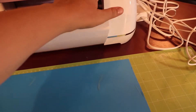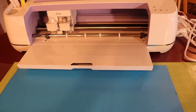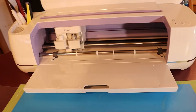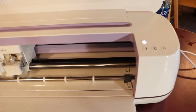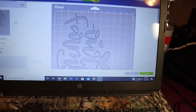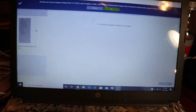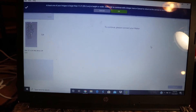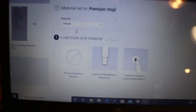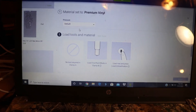I'm turning on my Cricut, and while that gets ready you can hit Continue in the bottom right corner. When it says Set Material, I choose Premium Vinyl — that's all I'm going to use. I'm not going to mirror the image because I'm not doing an iron-on.